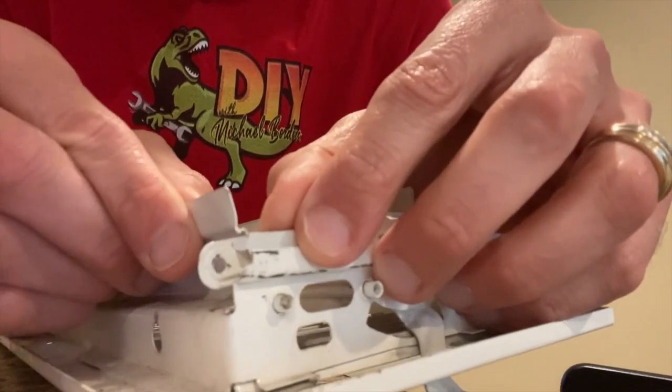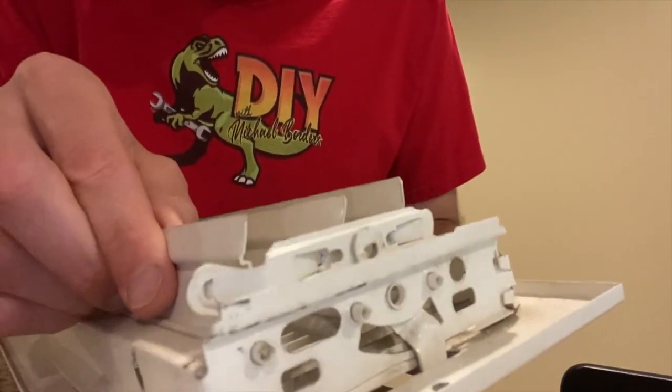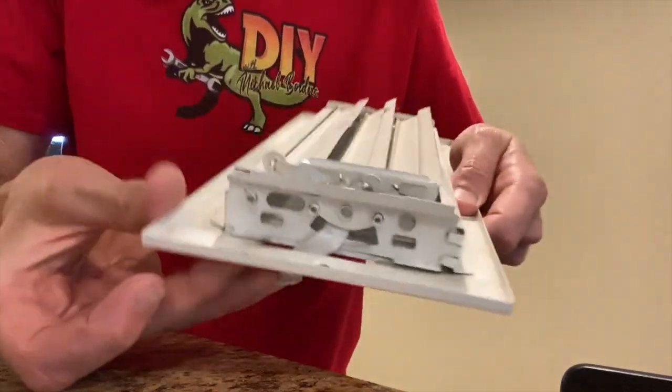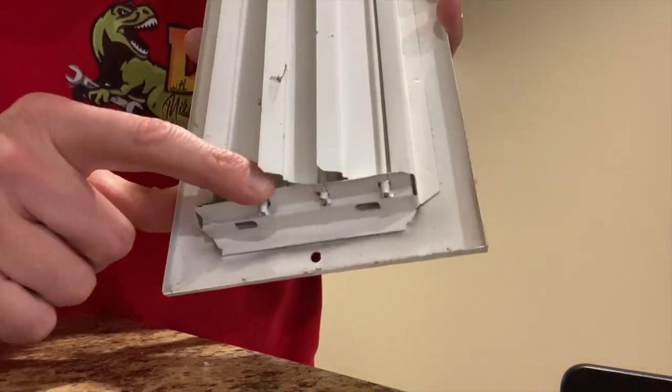What we'll do is carefully shift that little tab right here back into the little hole - and it looks pretty good. Let's go ahead and test it. Okay, working a little better. The next thing, let's grab our pliers and bend that tab back into place.